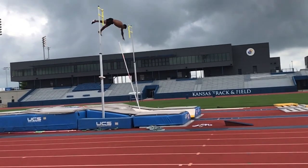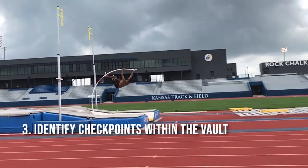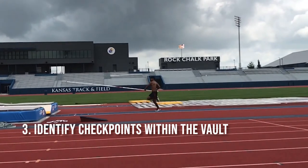Now it's time to break it down frame by frame and analyze this thing a little bit. This is a good chance for me to identify the three checkpoints.